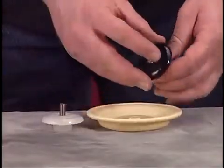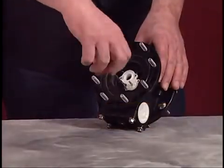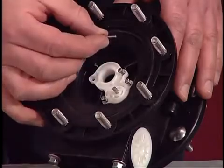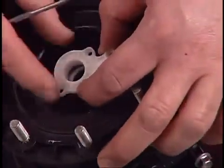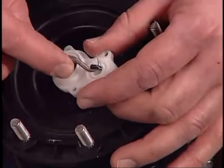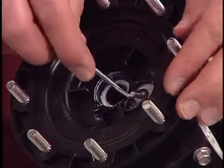Do not mar the surface of the connecting rod during this step. Use the T10 Torx screwdriver to remove the screws that secure the cover. Use the pick to lift the cover, then use the pick to remove the small O-ring. Remove the large O-ring and the U-cup from the center body.